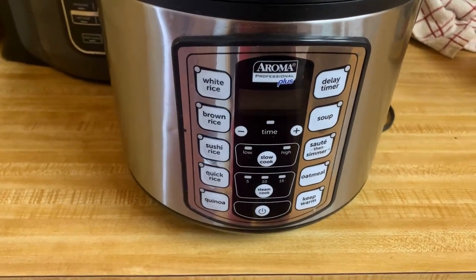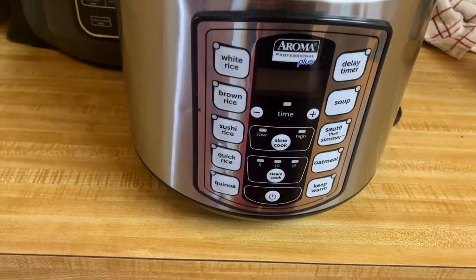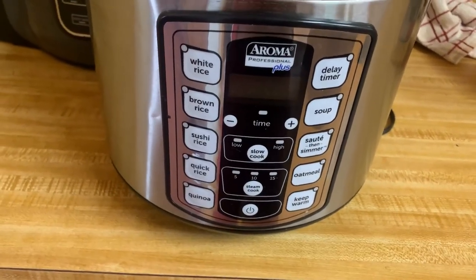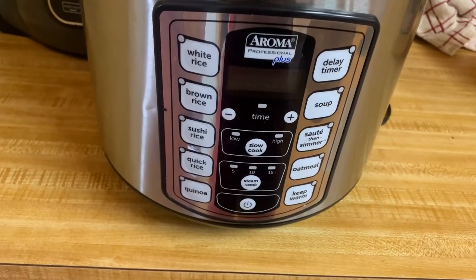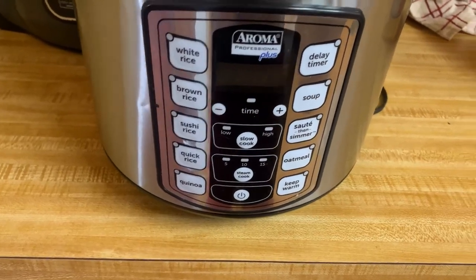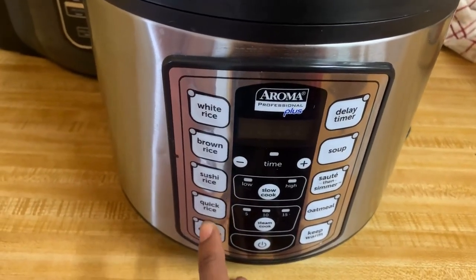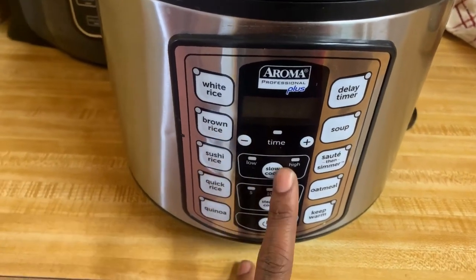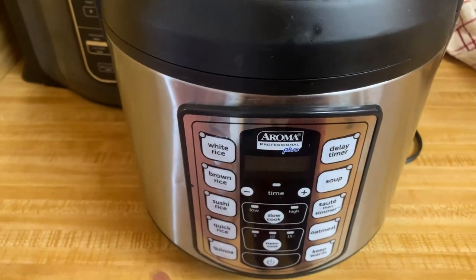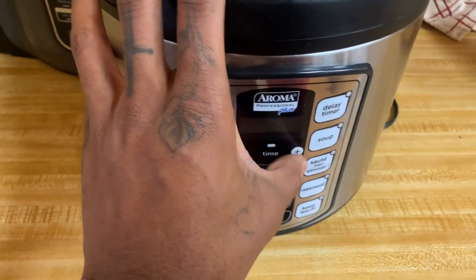This is the Aroma Professional Plus rice cooker. It has a few different modes that we use. The sushi rice and the soup are definitely some of my favorites for the different menu items. But we also have the oatmeal, quinoa, brown rice, and white rice, which I feel is really helpful and different for rice cookers. Some of them you can just put it in there and it's just rice only, so I do like that you get a few options with this one.